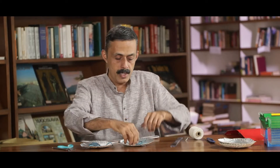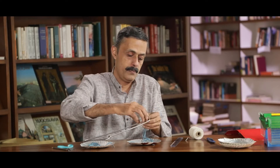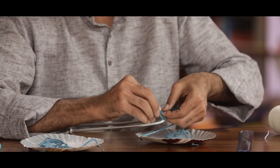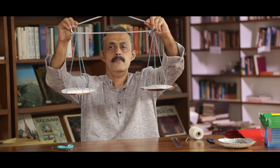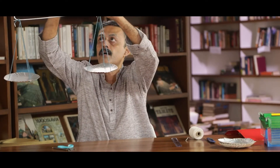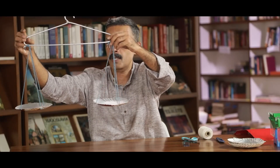Now we can use it as a weighing scale. How do we hang them? We normally have a hanger at home — we can use it. I will put all these together and tie them here. This is how we can make a weighing scale. We can hang it, and once we hang it, it is ready to use — ready to see how heavy one object is.